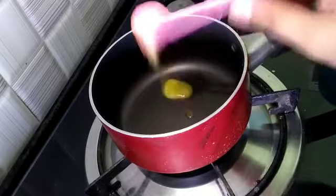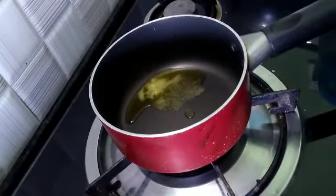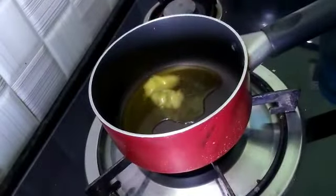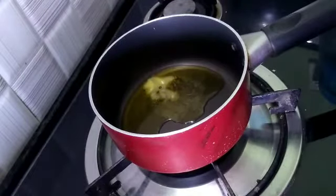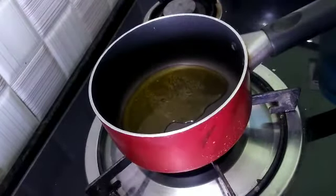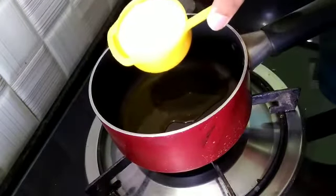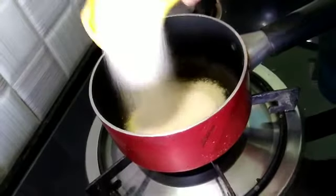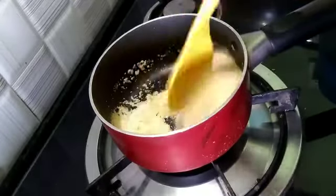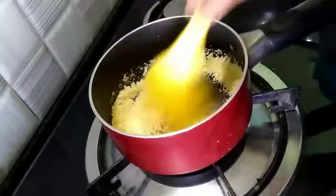I have put a pan on the stove to warm up, and now I am adding 2 tablespoons of pure ghee. I have prepared 125 grams of rava and we will add the rava into the pan.